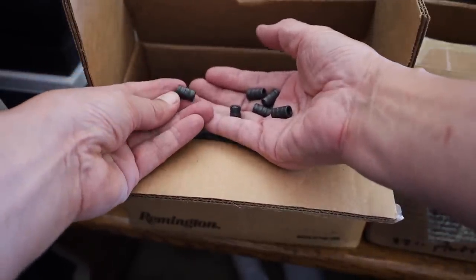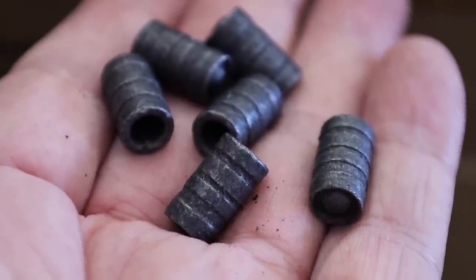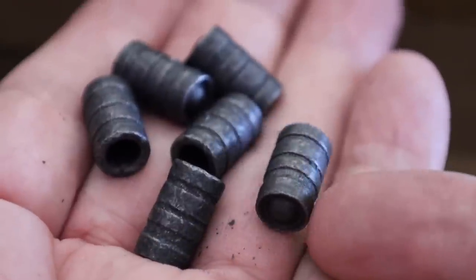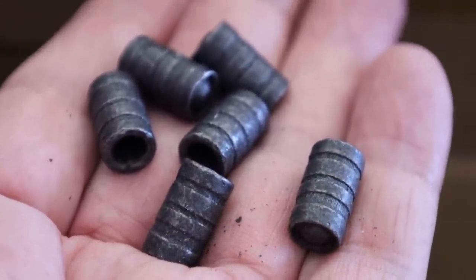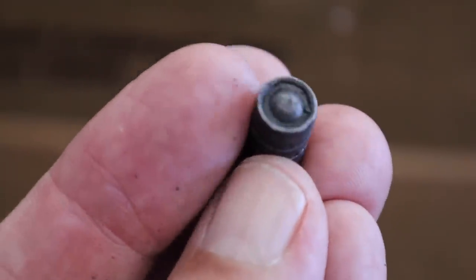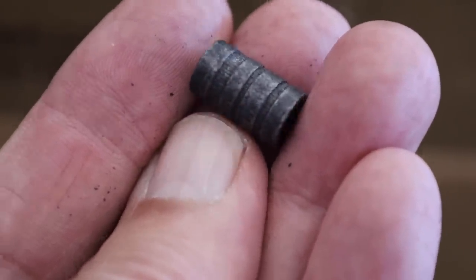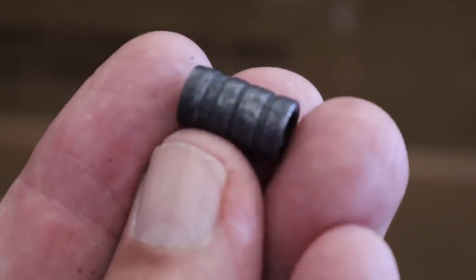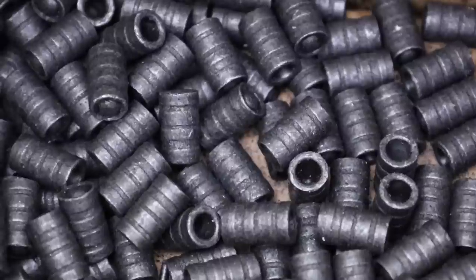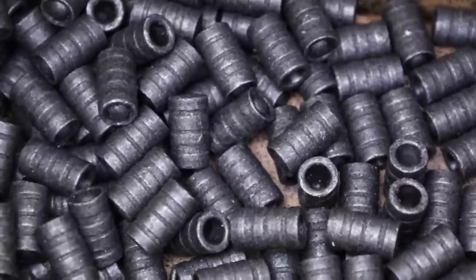These hollow base wad cutter bullets are swaged and very fine .38 caliber wad cutters, perfect for shooting PPC. I would buy them in 2,000-round boxes, three at a time. At the time — get this — it was less than four cents a bullet, somewhere around $70 for a box of 2,000. These bullets are lubricated with a graphite lube, and I shot them a lot with a powder charge of 2.8 grains of Bullseye powder. It was perfect for shooting out to 25 yards. I shot a lot of PPC, and we competed for these little trophies — like a cop in a combat crouch, engraved with whatever classification of PPC you won.